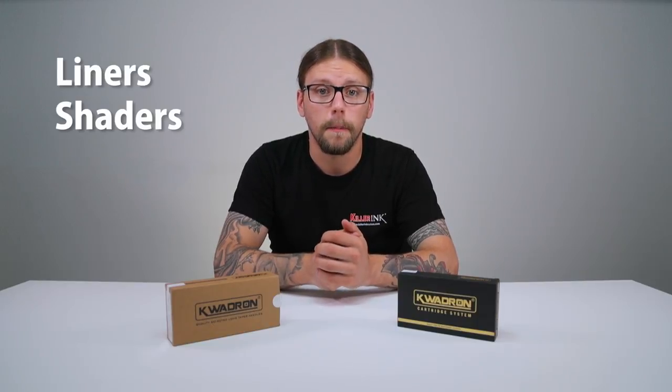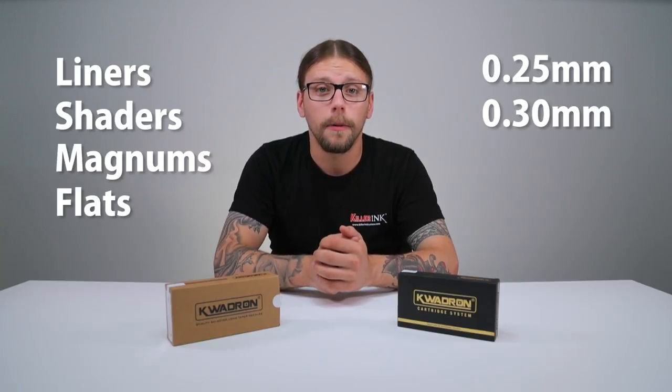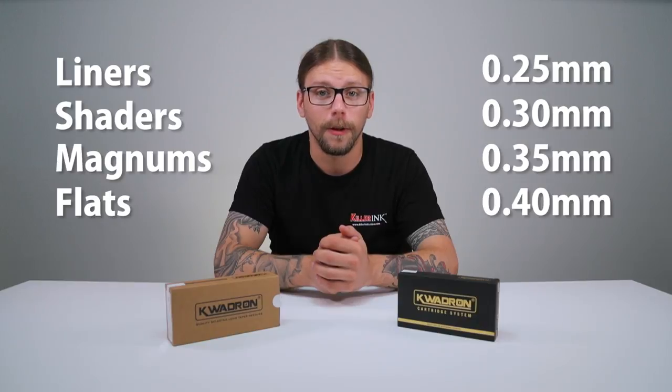Killer Ink stocks the entire range of Quadron needles including various types of liners, shaders, magnums and flats. Needles are available in four diameters: 0.25, 0.3, 0.35 and 0.4 mm, with textured needles also in stock.